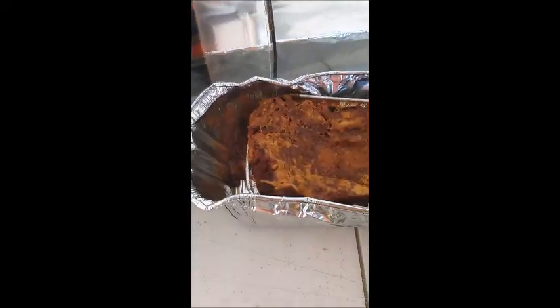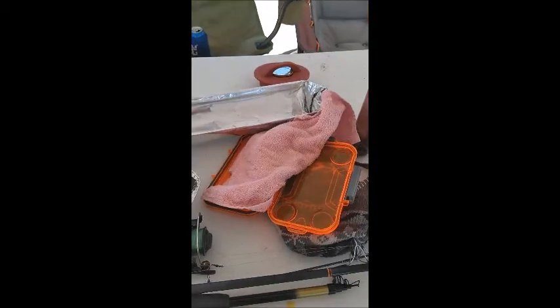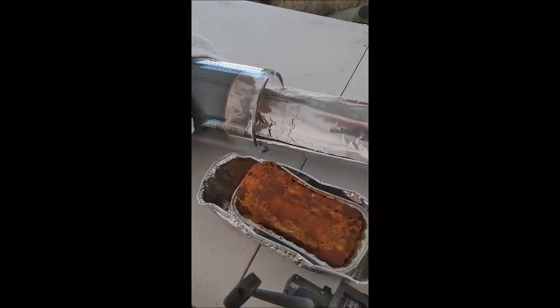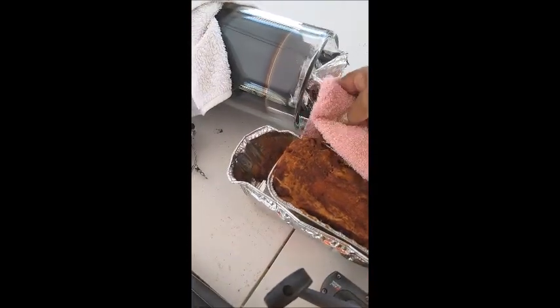Since I try and make it a habit of not doing dishes or any kind of cleanup while I'm fishing and camping, I just throw that away. And this is my inside pan, which I just slide in and out. It's also lined with foil. So one down.